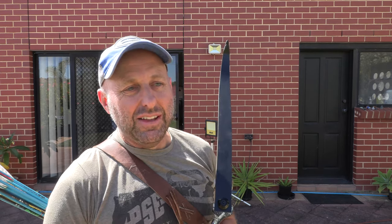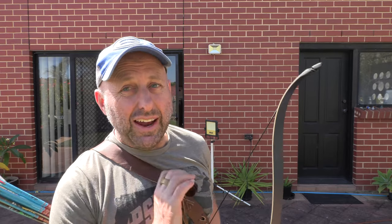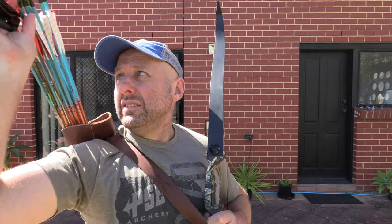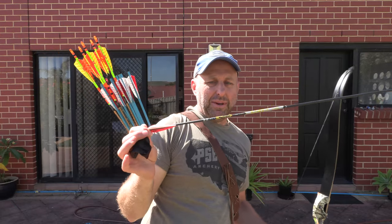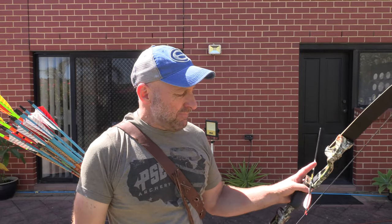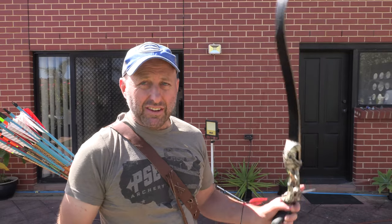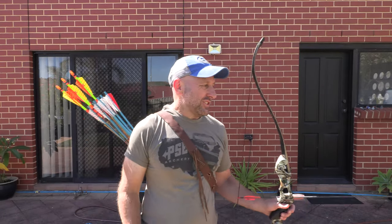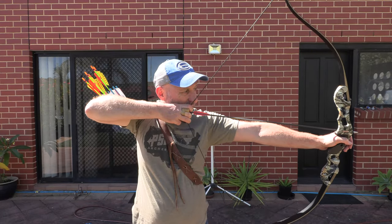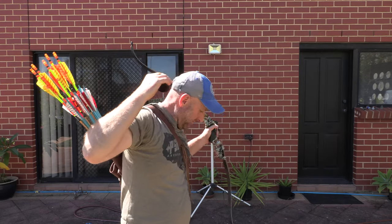To give an indication of how impressive that is — my target recurve with thousand-dollar 50-pound limbs gets about 220 feet per second. These are the Victory VAP 600-spine arrows I shoot from my target recurve — out of my 50-pound target recurve these shoot about 219-220. So let's see what speed we get out of this bow with the same arrows. 226 feet per second.